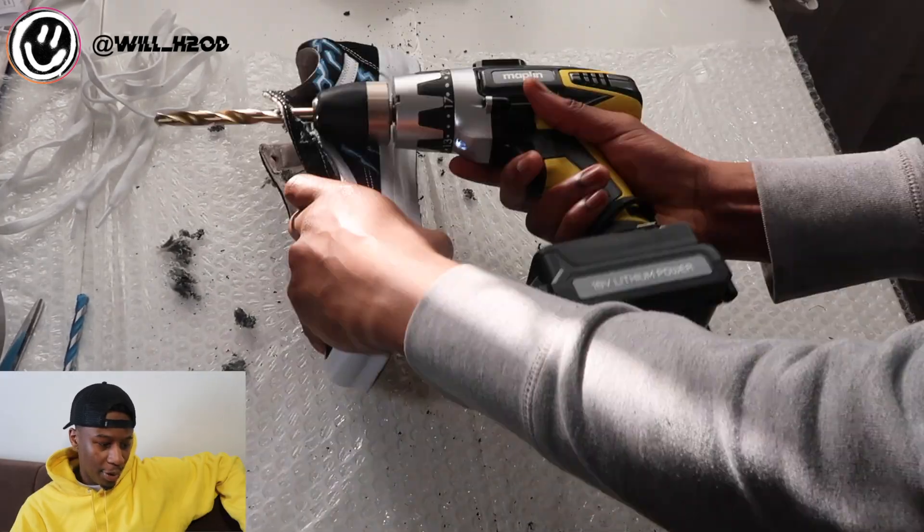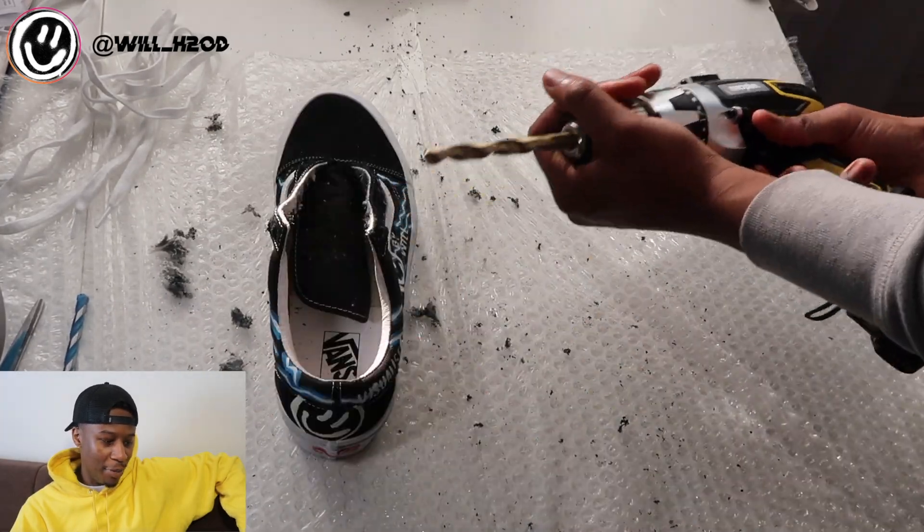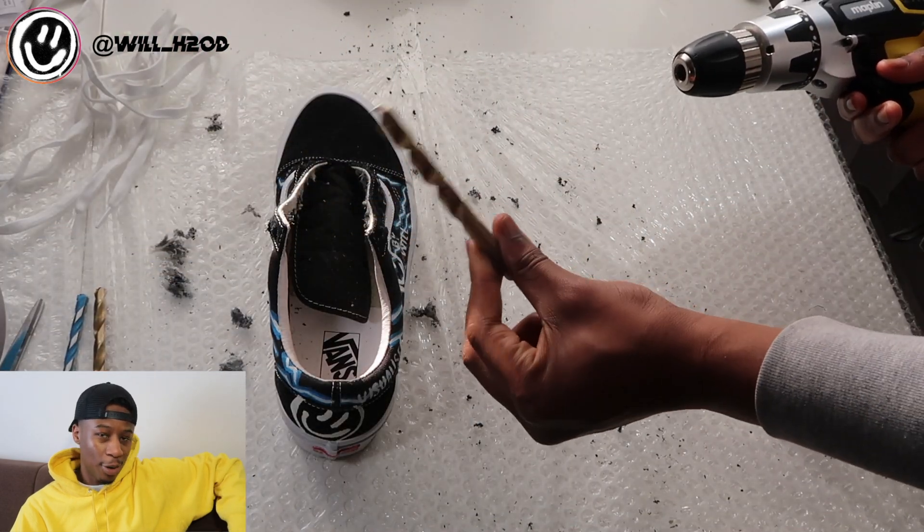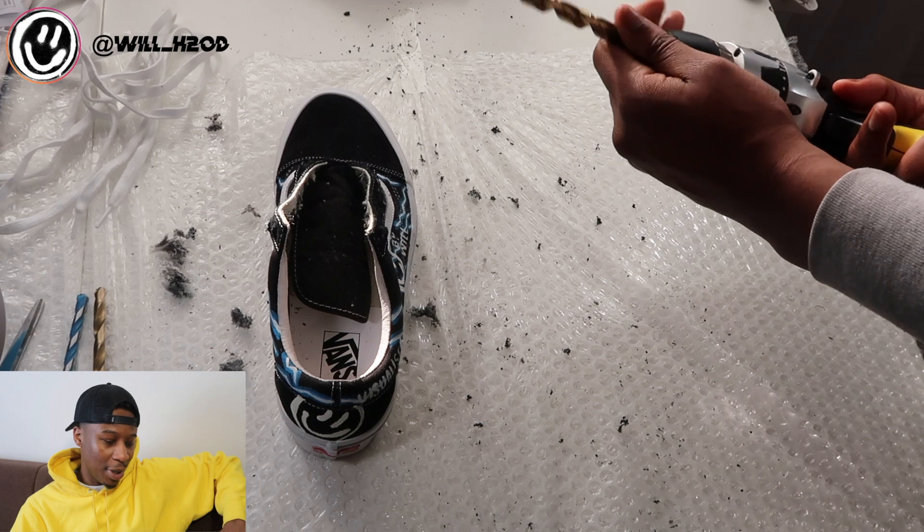Alright, so now we're gonna move on to the 11 millimeter drill bit. This is gonna be the final one we use, and then we're gonna go through all the holes and then do the exact same on the other shoe as well.